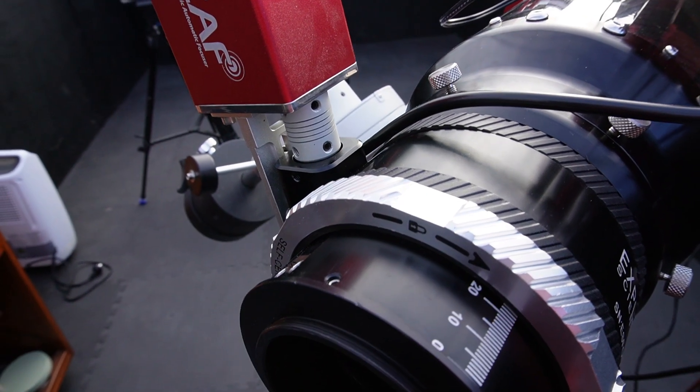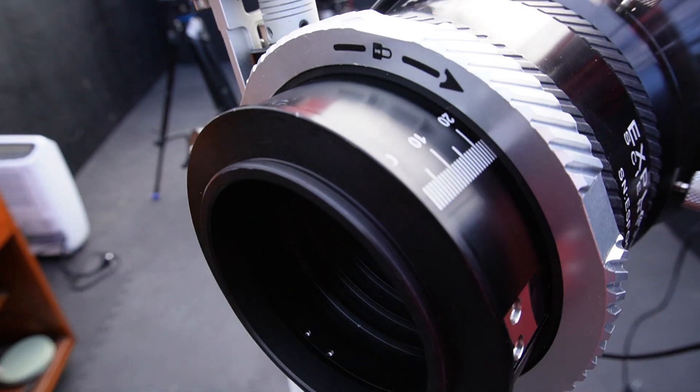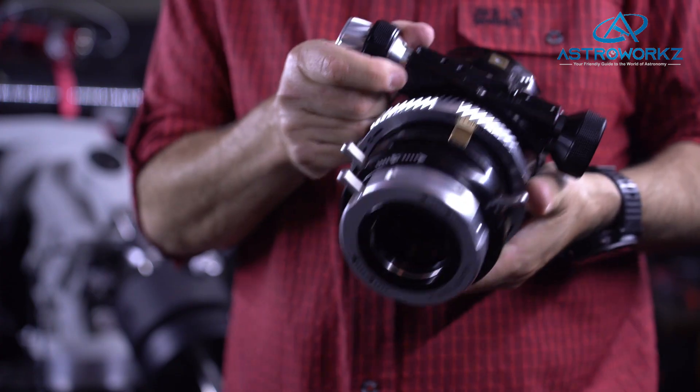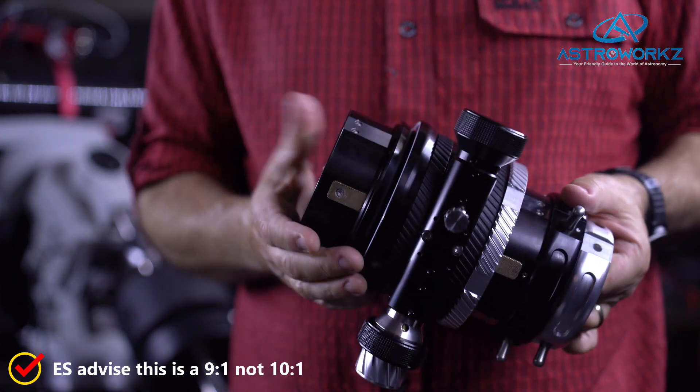For imaging use, the three-inch locking ring adapter can be removed entirely and replaced with a threaded adapter. In my case I used it with my three-inch 0.7 reducer that uses a 76 millimetre thread. This provides an accurate threaded connection maintaining that perfect centre line throughout. The draw tube is operated by a buttery smooth rack and pinion focuser and comes with a large 10-to-1 ratio slow motion drive.